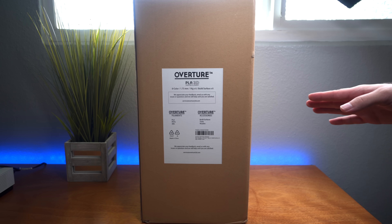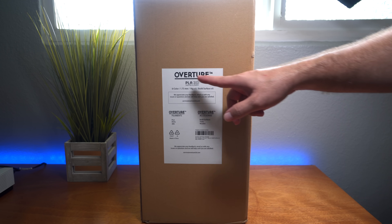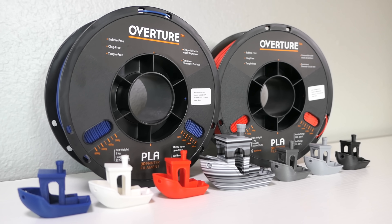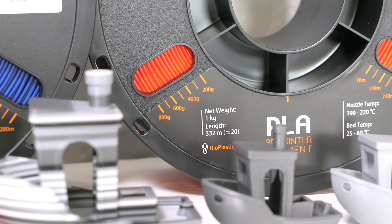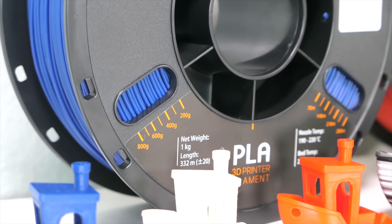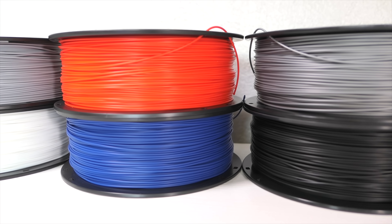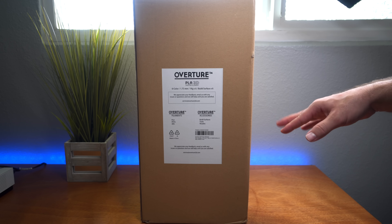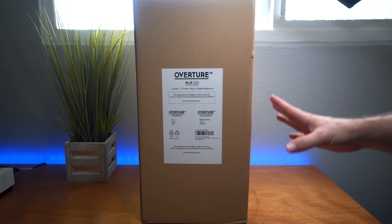Hey guys, welcome back to another 3D printing video. In this video we're gonna be looking at PLA filament, specifically by a company called Overture. This is a company that offers different filaments — they've got PLA, PETG, and ABS.